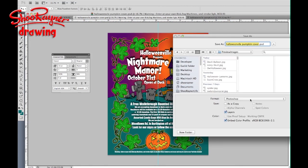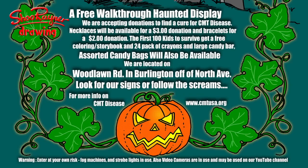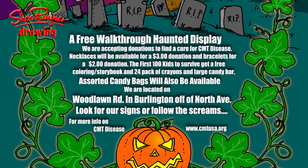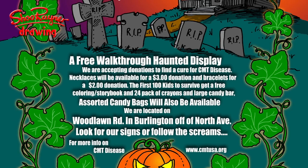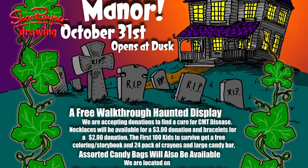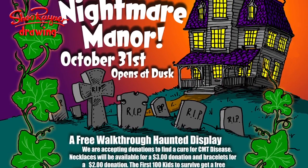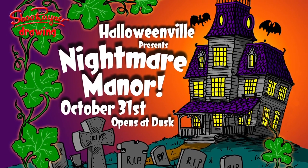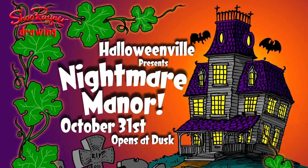And here we have the final poster. I hope Joshua likes it. I've added a little bit on the edges and given it a bit more room to play with. So if you're going to be in Burlington, you might want to go along to Joshua's backyard nightmare. And if you do, have fun and don't be scared.